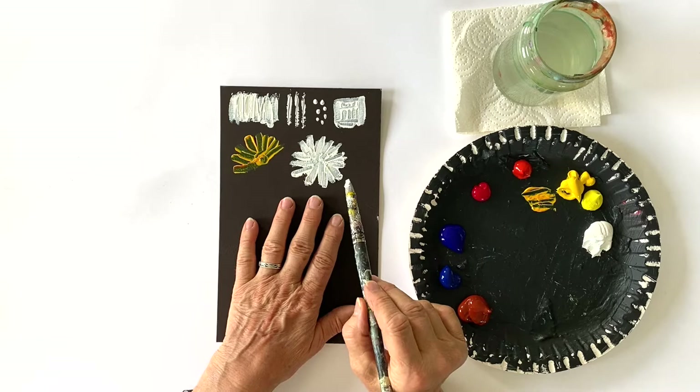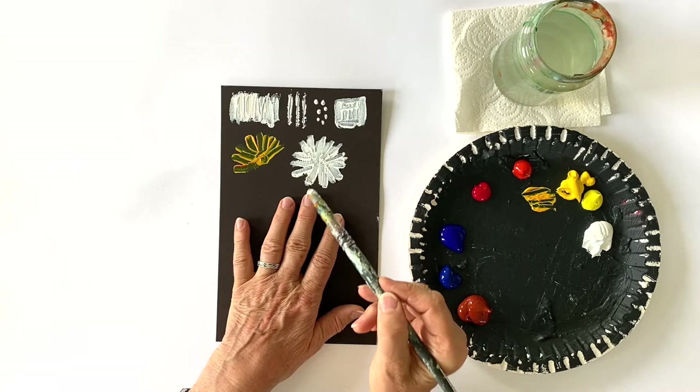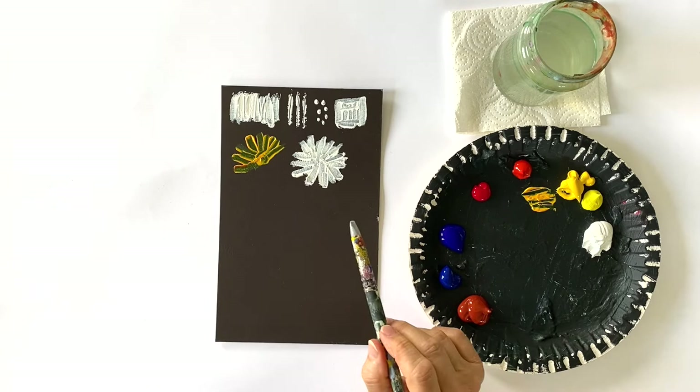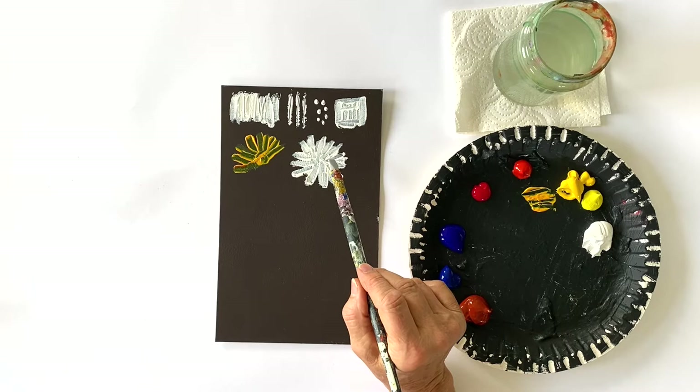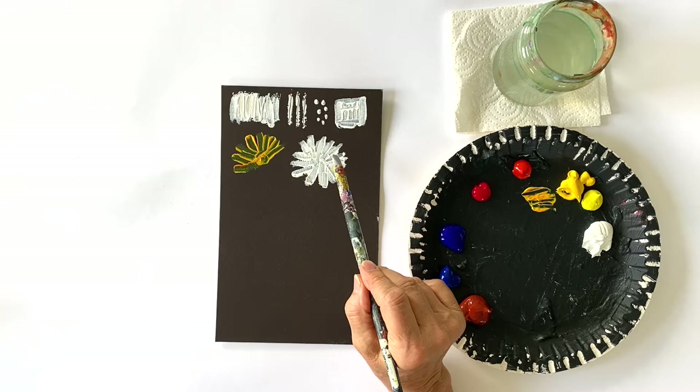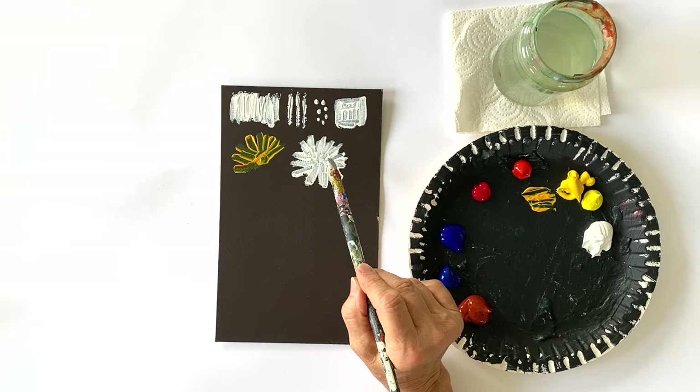Working with these kind of brushes or shapers forces you to stay sort of abstract, because you cannot paint every detail or mix every nuance of your color with them. You simply have to do the simple forms. And this is how I personally discovered these shapers. When I was a beginner, I always tried to paint things very thoroughly — every detail, every color nuance. And as you can imagine, as a beginner, I didn't succeed, so I got really frustrated.